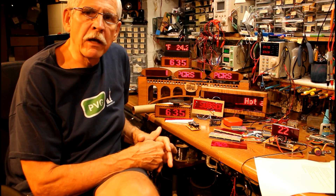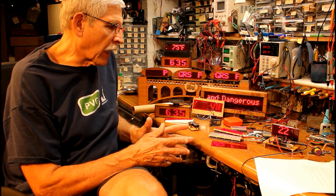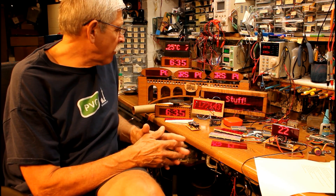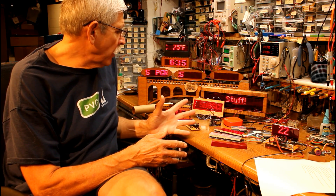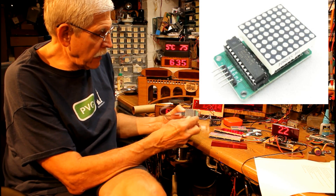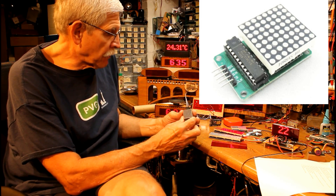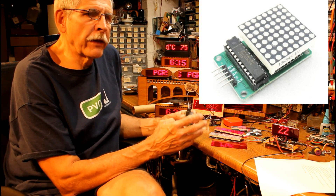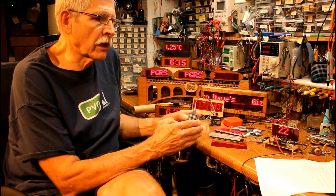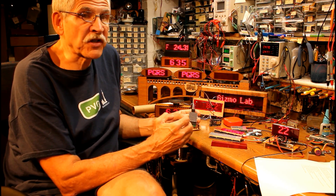As you can see from the array of LED displays behind me, for the last couple of years I've been spending time developing different Arduino-based projects that output information using a very simple 8x8 LED block display — 64 LEDs in this little module. I'd like to give you a quick overview of some of the projects I've done, then concentrate specifically on how you can mount these displays on a moving model train.